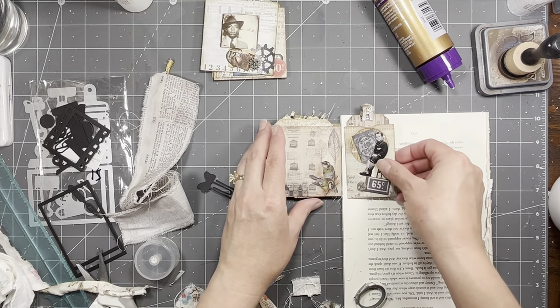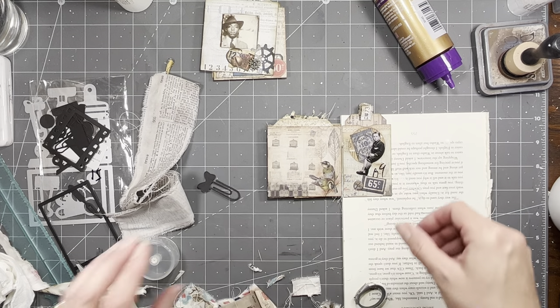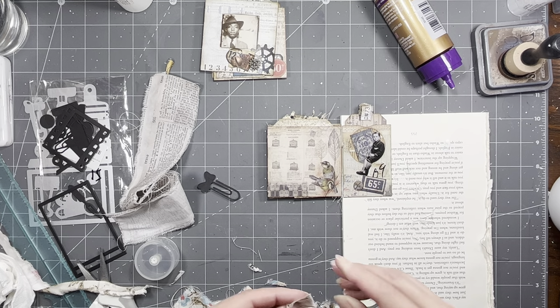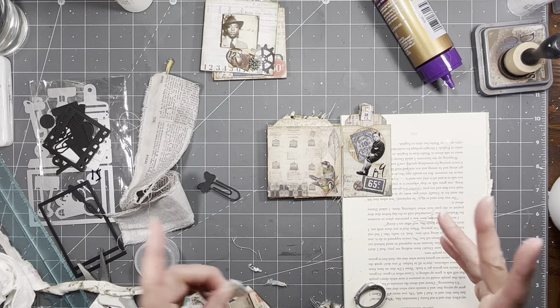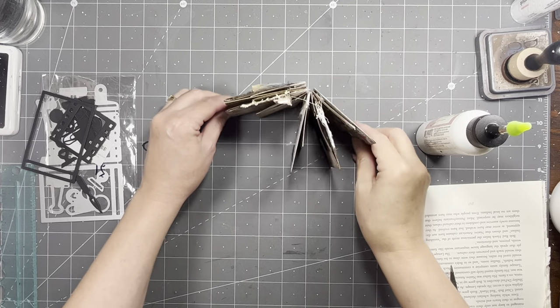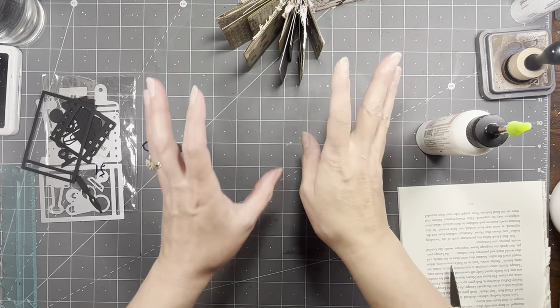Now we've got this little guy. I think I'm going to pause, and then I'm going to finish putting the little tabs on because I think you guys get it. I got all the tabs on — I'm going to set this aside to let it dry.